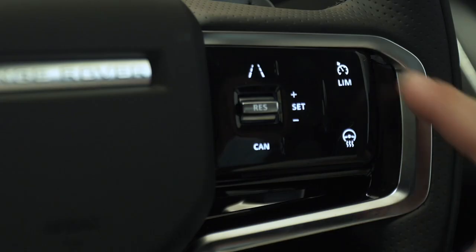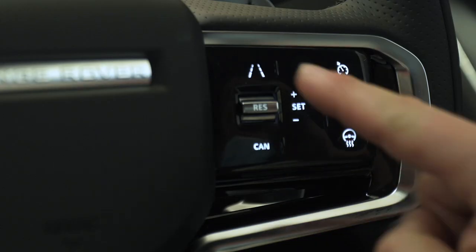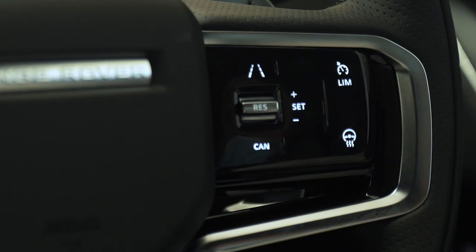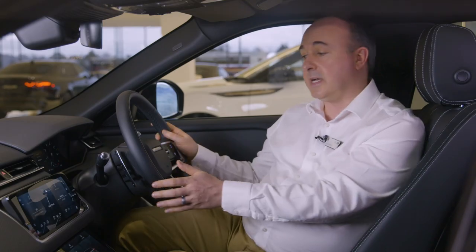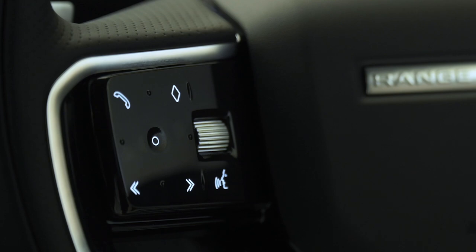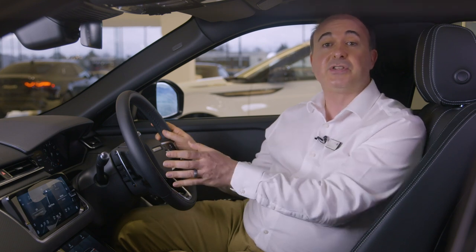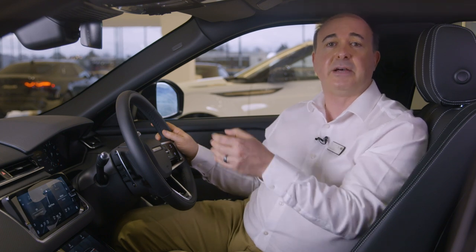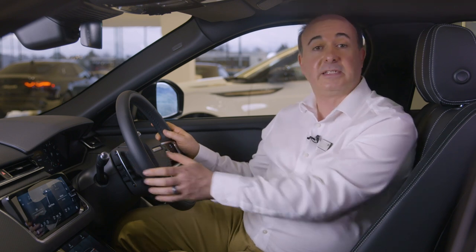The Limb button switches the function between cruise control and speed limiter. Lane keep assist can be toggled on and off with the button marked with converging white lines. If the heated steering wheel is fitted the control will be found here. On the left-hand side, the button marked with a small circle accesses the menu options for the instrument panel, including trip records, display layout, and head-up display if fitted. The arrows navigate through these menus, and you select options by pressing the centre button.